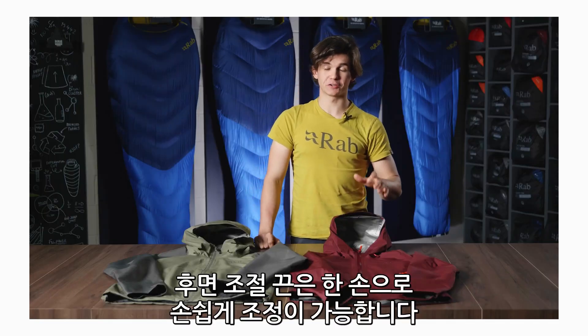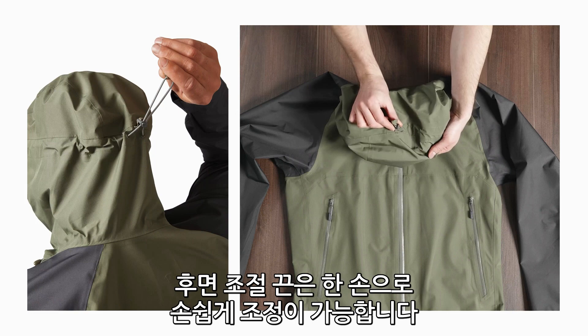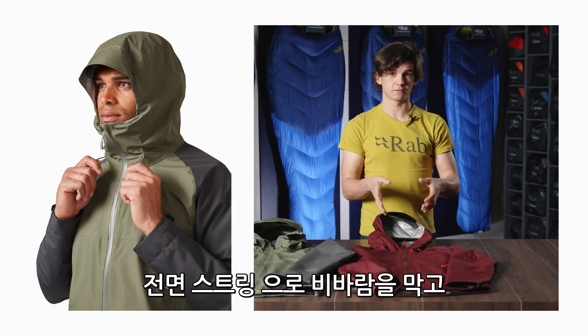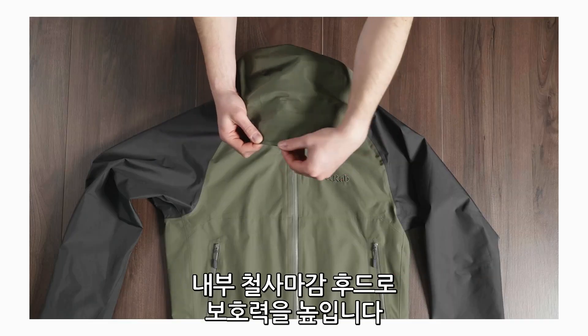The jacket features a fully adjustable hood. At the back of the hood you've got a nice easy-to-use crown adjustment, and at the front of the hood you've got a face adjustment which allows the hood to cinch around the face and seal out the elements. The hood also has a stiffened peak to provide extra weather protection.